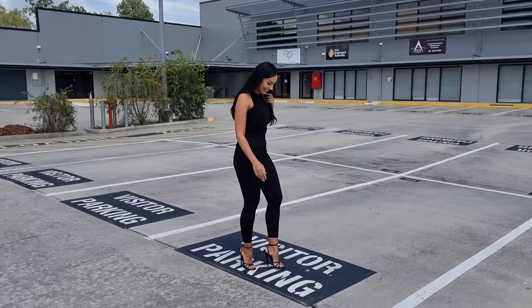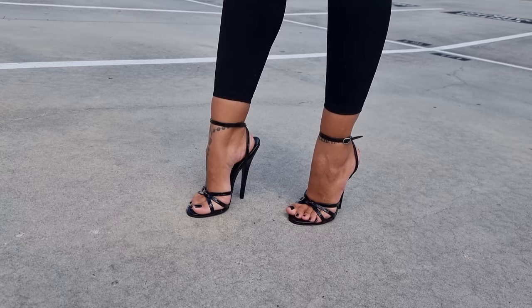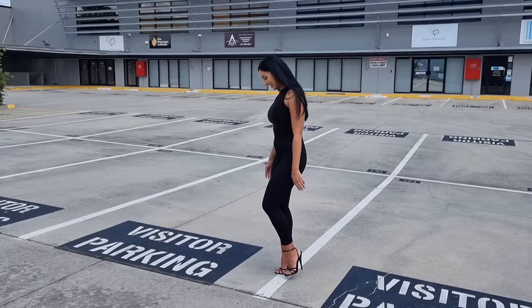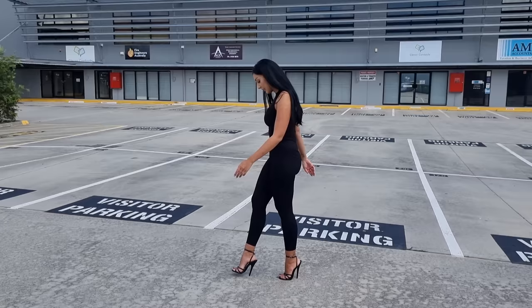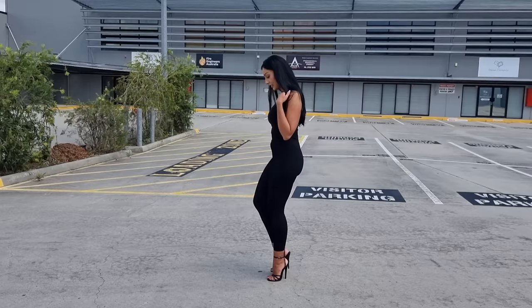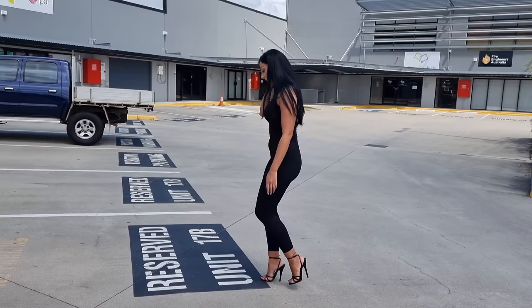Definitely for advanced heel wearers. I feel like I'm on my tippy-toe knees everyone. It's so very hot out here. I might need to practice a bit more in these types of heels because we're going at a very low speed. It's a bit better when going uphill though.